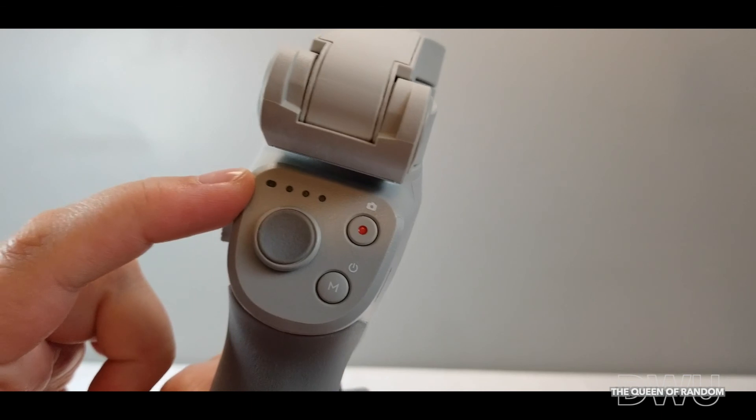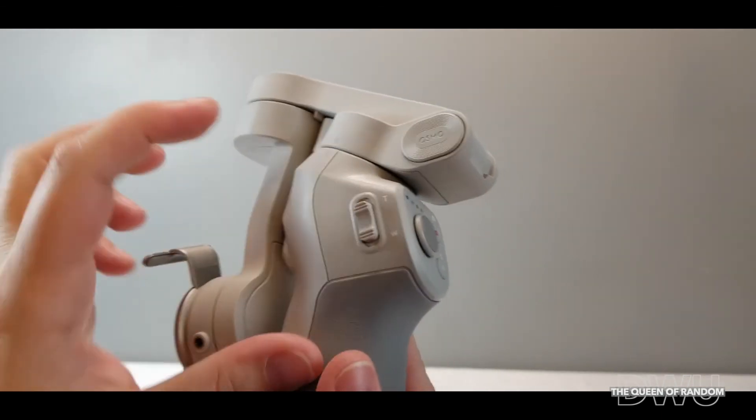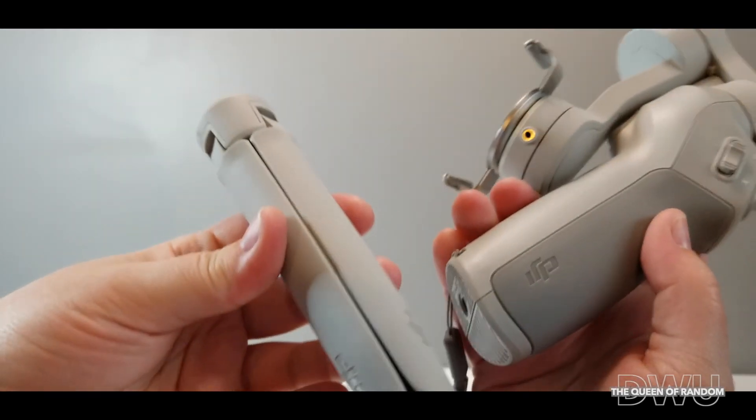All in all, I think this new DJI OM4 gimbal is quite amazing. Thanks for watching and we'll see you later. If you'd like to see some stabilization shots, head on over to the Unger Achievers — I'll leave a link in this video. Bye!